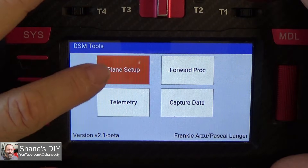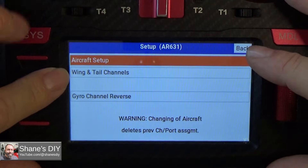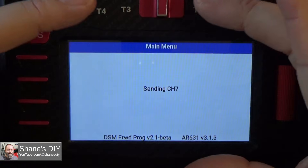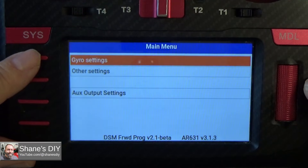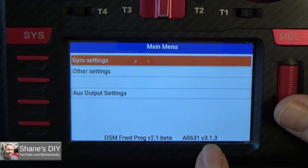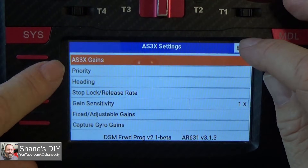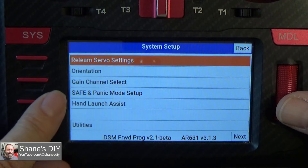The first thing you need to do on a new install is the plane setup, where you establish your wing type, tail type, the channels you're using for control surfaces, and reverse any channels if needed. Back out of that and you have access to forward programming. Once you're in there it looks the same as with any Spectrum radio. This receiver is updated to AS3X Plus version 3.1.3, so you can go into gyro settings, AS3X settings, priority heading, sport lock — all the new options for AS3X Plus are there. Utilities, hand launch mode — it's all there.